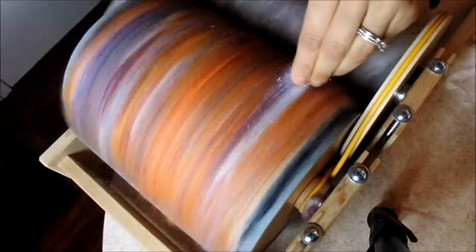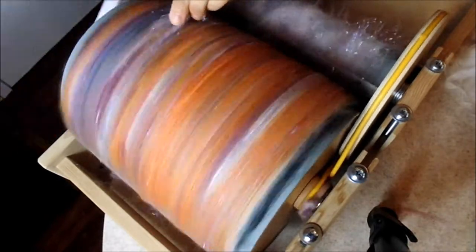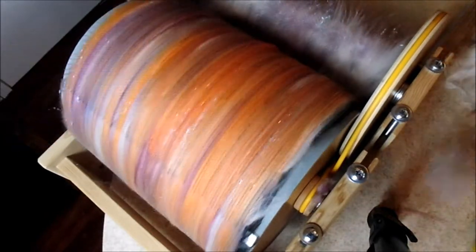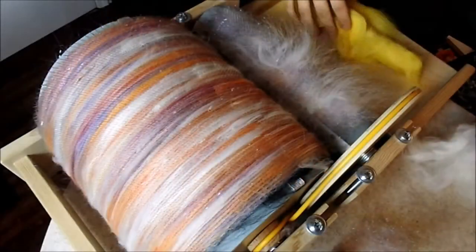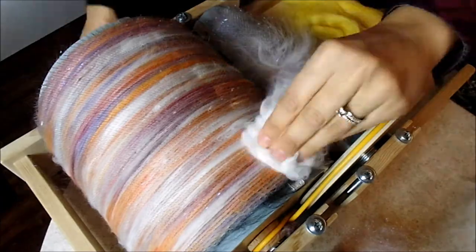These fibers are being loaded onto the brother fine tooth drum carder and we are not using any sort of slicker brush. Just two colors left: the yellow and the green.